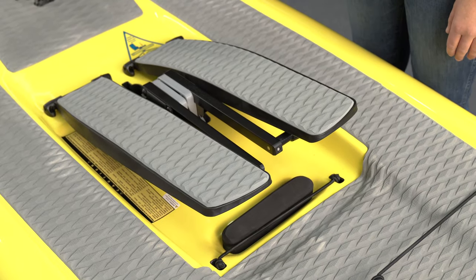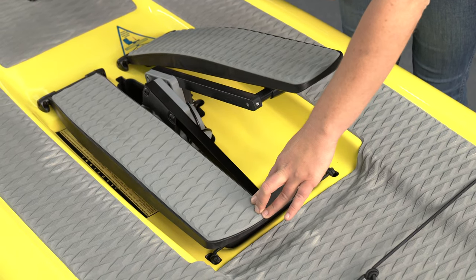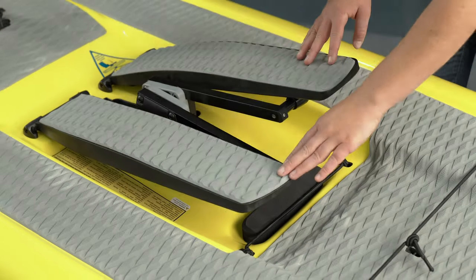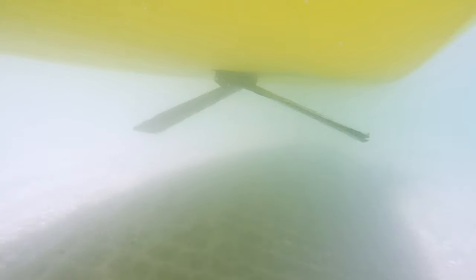To navigate shallow water, push one foot down to bring the fins against the bottom of the board. You can also use the bungee to secure the pedal down and to keep the fins flat. You can also use small flutter strokes to navigate shallow water.